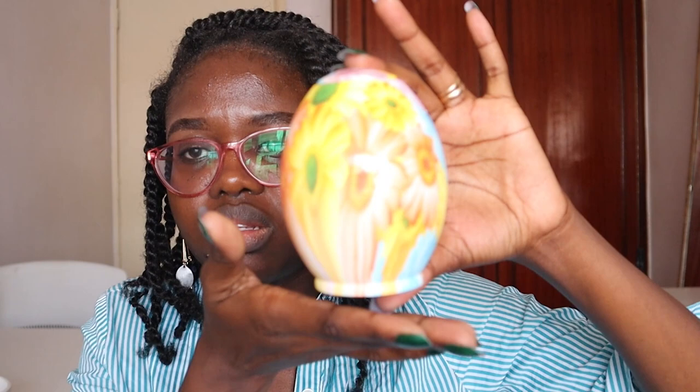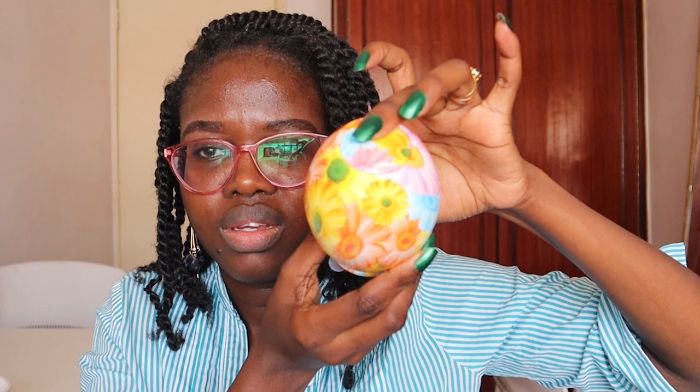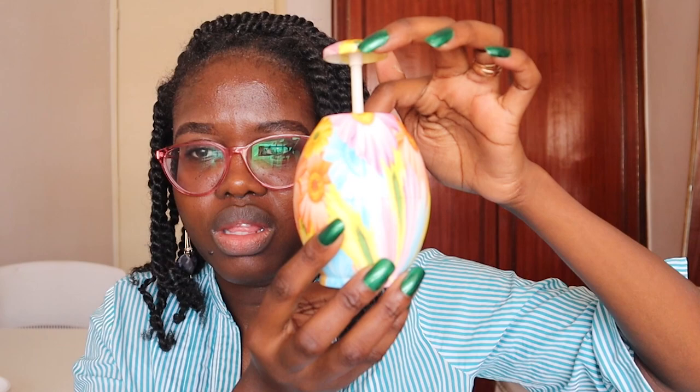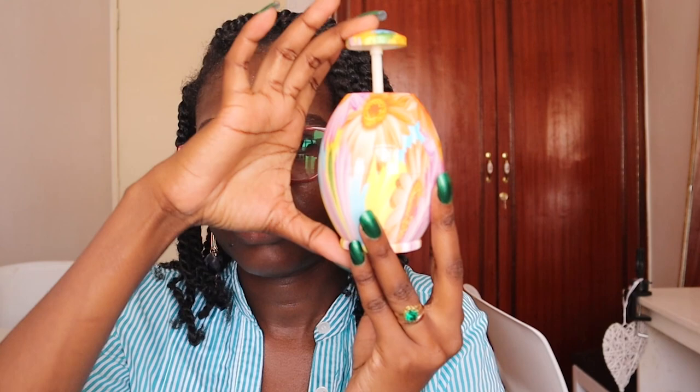The toothpick holders come in different colors — a pop of color is good. It has a pump at the top where the toothpicks come out from. You just close it after taking your toothpick. It's pretty cool, more like an egg shape. This was 300 shillings.